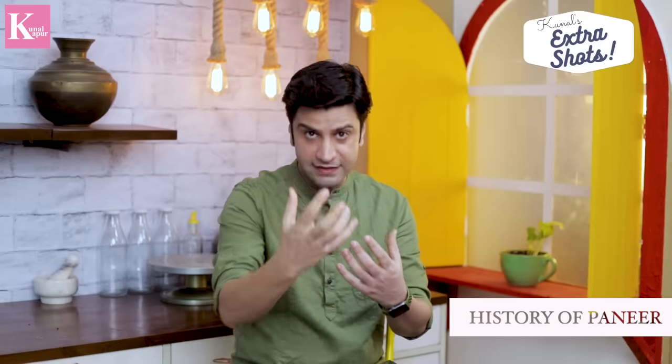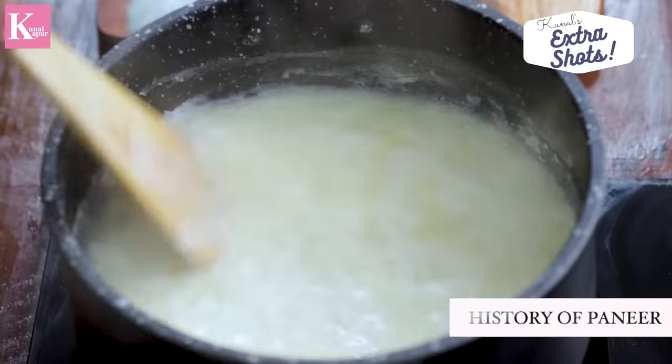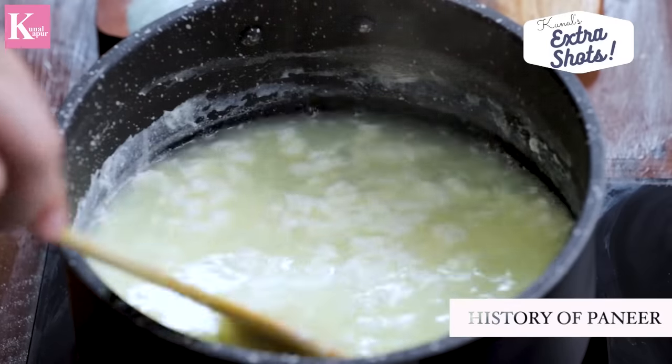पनीर एक Turkish-Persian word है जिसका मतलब होता है 'cheese', और ये buffalo milk या cow milk से बनता है। ऐसा माना जाता है कि Indus Valley से इसका इतिहास जुड़ा है। Turkish, Persian, और Afghan invasions के साथ पनीर बनाने की कला एक बार फिर हिंदुस्तान में आई। (Paneer is a Turkish-Persian word meaning 'cheese', made from buffalo or cow milk. It is believed its history is linked to the Indus Valley. With the Turkish, Persian, and Afghan invasions, the art of making paneer came back to India.)